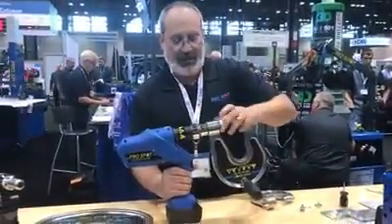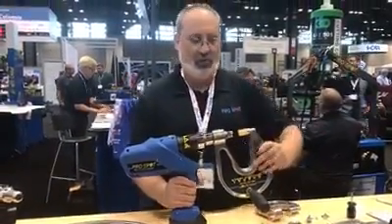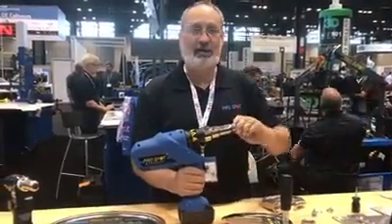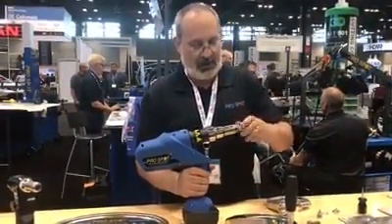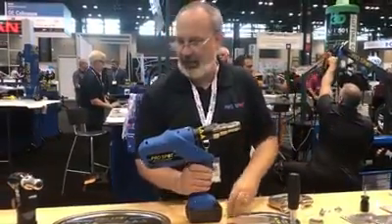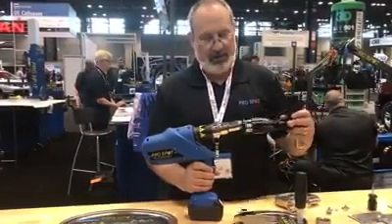The final thing is we can change this tool from a high-force pushing tool to a tool that can pull and install blind rivets. Everything here has been pushing and clamping materials together, but now with the pull adapter, we can push this on.